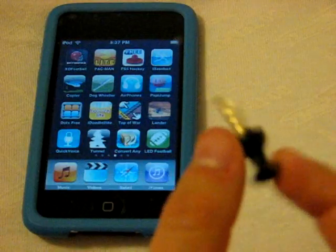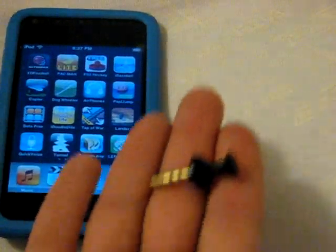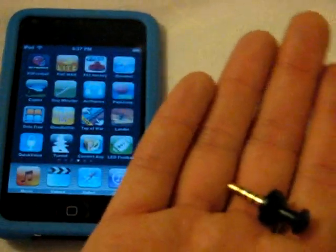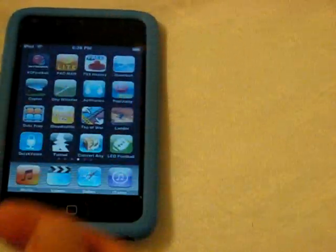The only problem I've noticed is that it obviously doesn't pick up sound from too far away. But then again, not many microphones do. So if you want to go out and get a microphone, you're probably going to get the exact same quality in microphones nowadays. This one is 13 bucks — or you can spend 40 bucks and you really won't get any difference.